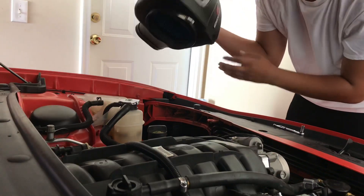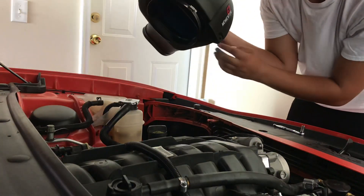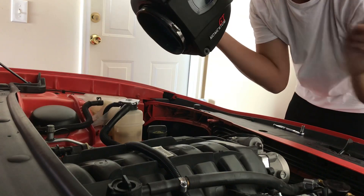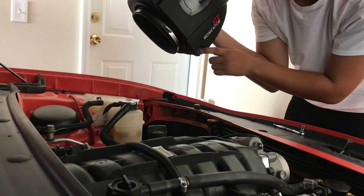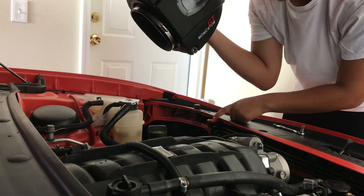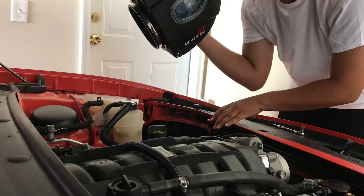Got the filter installed inside the box. Make sure you follow the instructions and remove your factory grommet from your factory air box and transfer it to the new one so you can mount it back to the bumper of the car. From there, set it in place and tie your bolt back down.